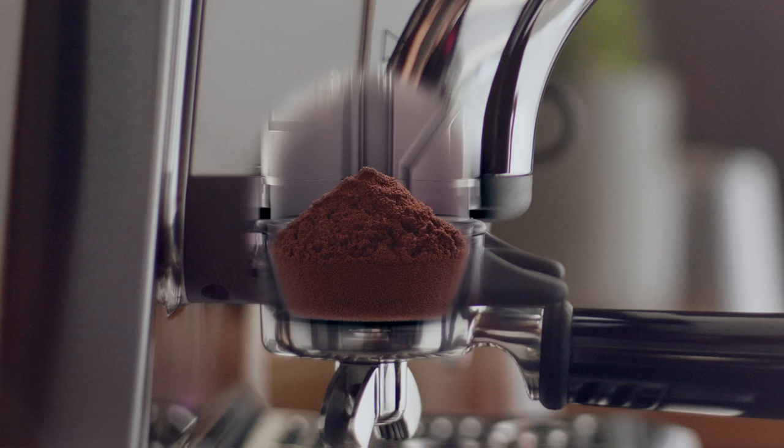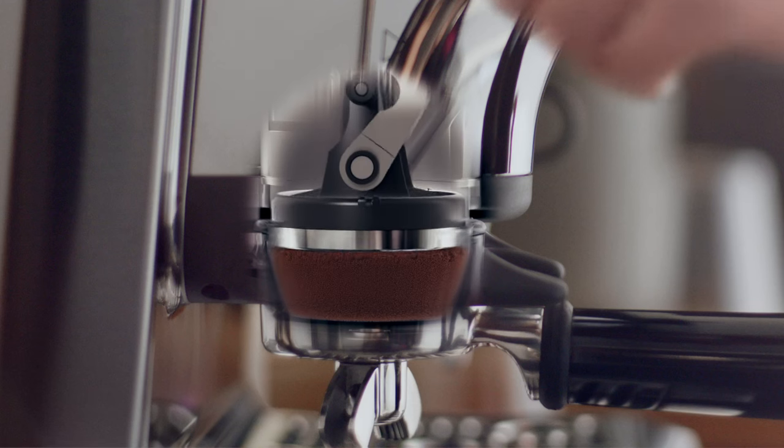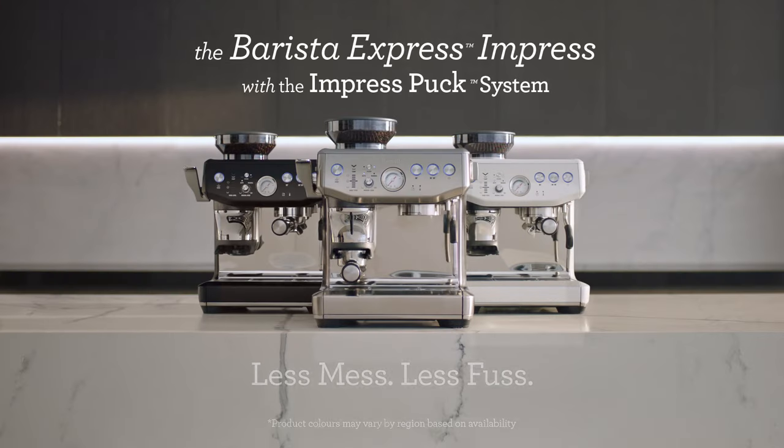The ImpressPuck system simplifies the complicated parts of manual espresso making without losing that hands-on feel. You can be a barista at home with more accuracy and with less mess. This is why we love this machine, and we really feel consumers will too.